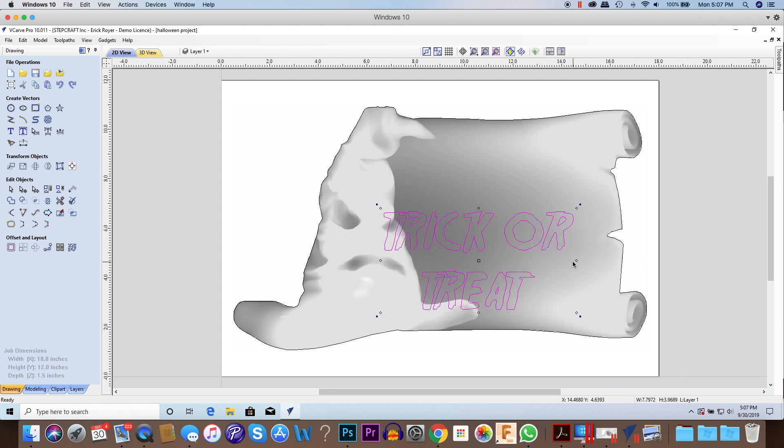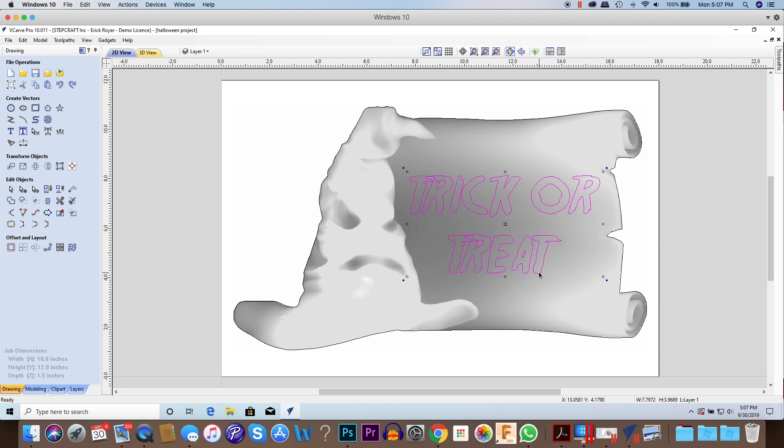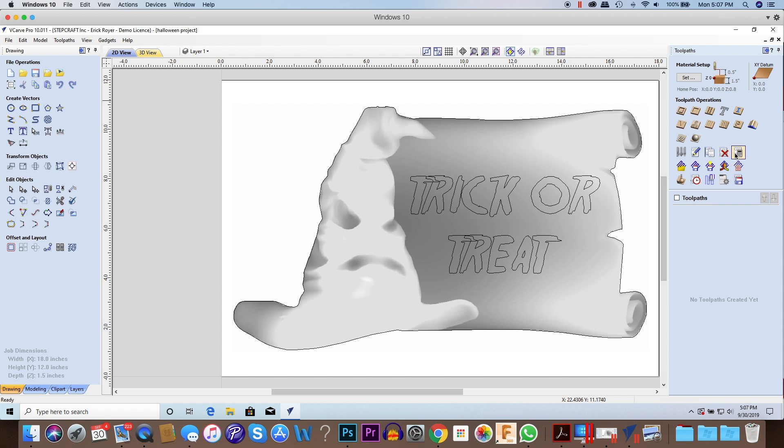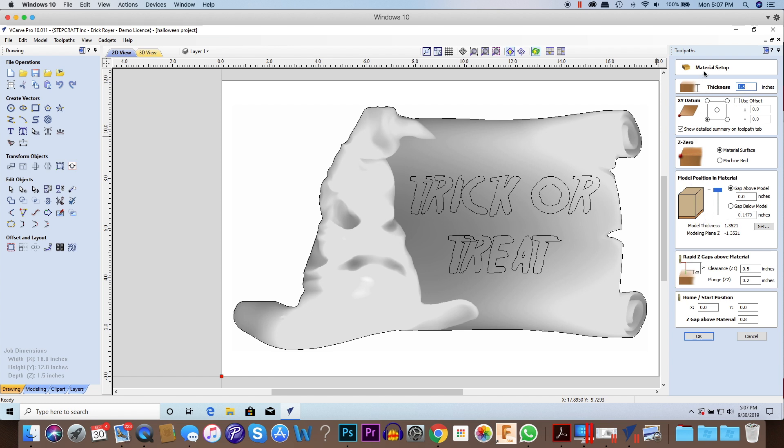Now I'm going to spread the letters out just a hair and center them in the scroll area. That's pretty much all we need to do for the design aspect. Everything else is going to be within toolpaths. We're going to open the toolpath tab and click the pin icon so it remains visible. When doing a 3D carving job, the first thing you need to do is a roughing toolpath, so I'm going to click on 3D Roughing.